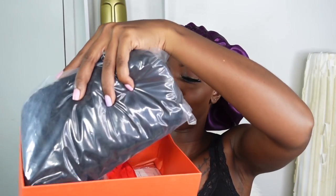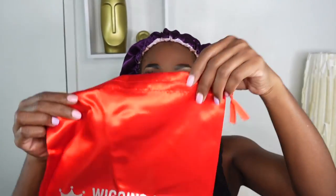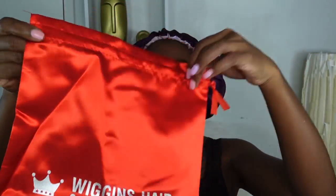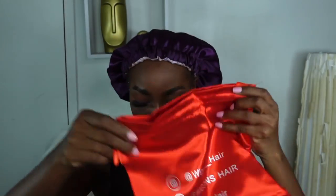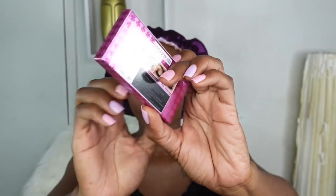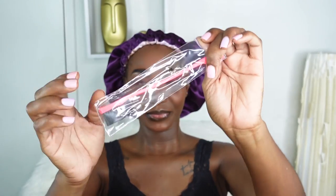So without further ado, let's see what is inside our package. We'll be working with this popping curly unit, but we'll save the best for last. First, we got a reusable bag for storage. You can screenshot their socials to follow Wiggins on all platforms. We also got a pair of 3D lashes, a wig cap, an HD wig cap which I am living for, a branded melt band with velcro, and an edge brush.